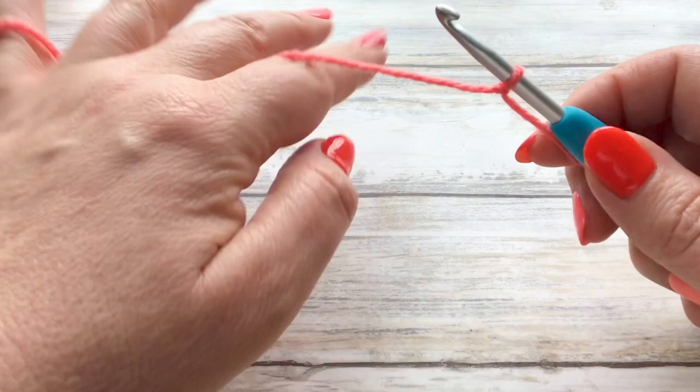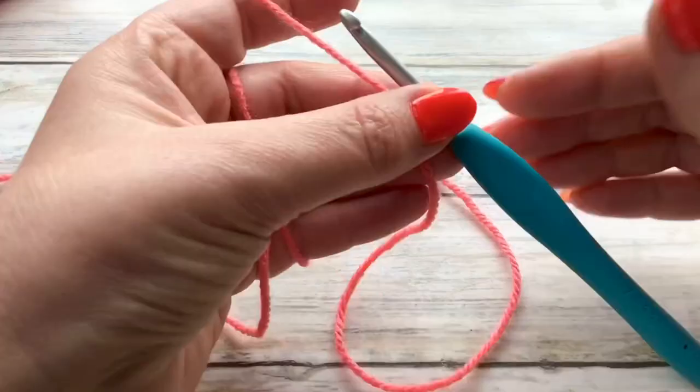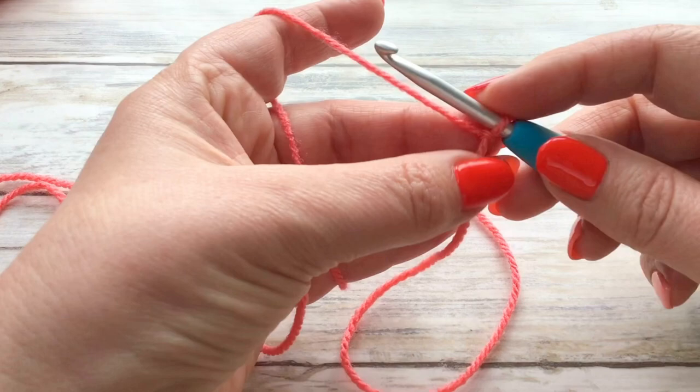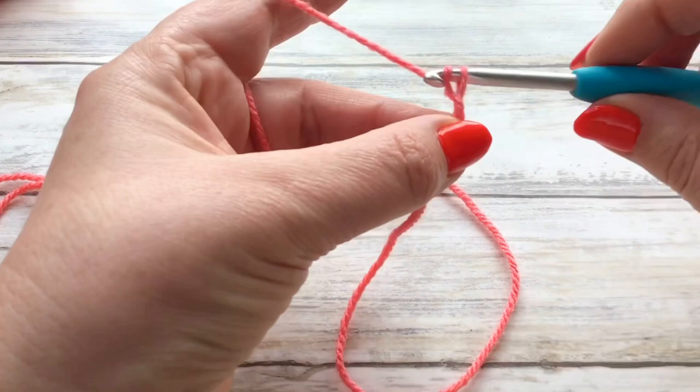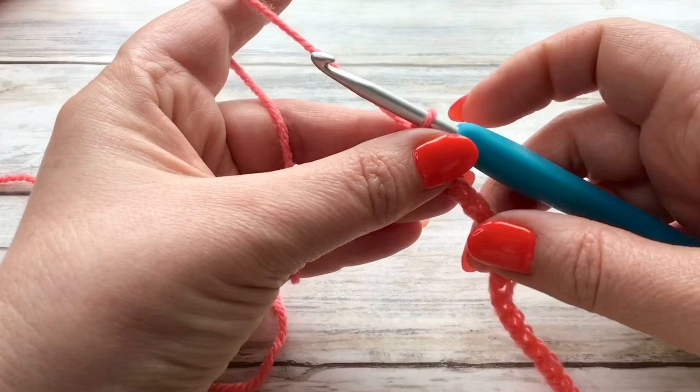Our starting chain needs to be in multiples of three, so you can go ahead and just make a chain however wide you want your work to be. If you're making a blanket, just keep chaining three until you get to the width that you want. For this example I'm going to chain 24.